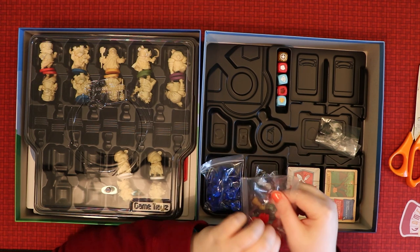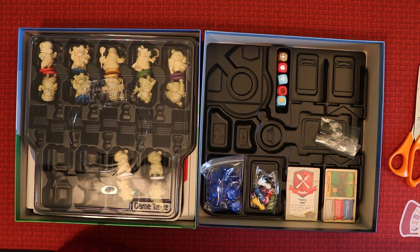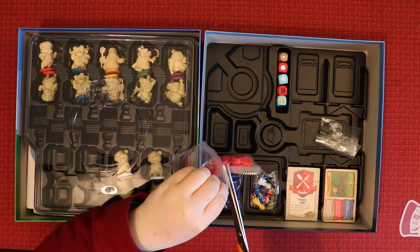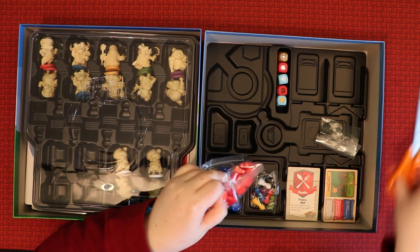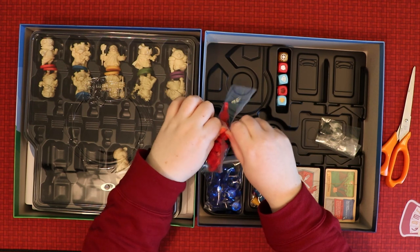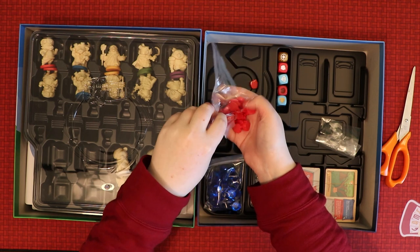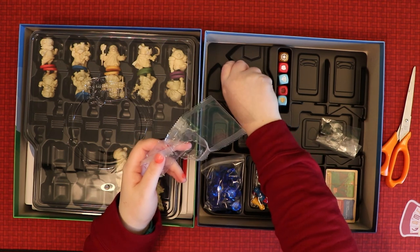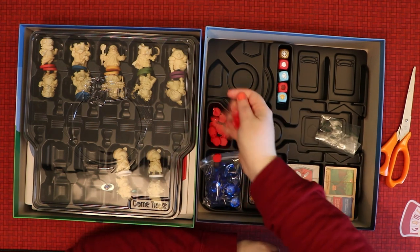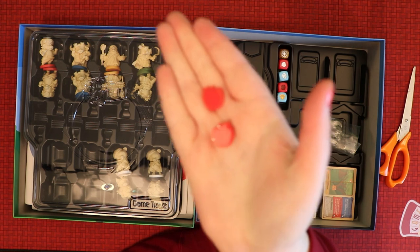A little disappointed that the apple tokens don't have a bag to go back into — once opened they'll be loose, though they're supposed to go in the tray. This is quite a lot of content for the price of the game — about £31 to buy it in pounds — and when you're getting miniatures, a beautiful board, and all these pieces, I think now's a good time to look into it. The plastic tokens are lovely and chunky with nice soft edges.